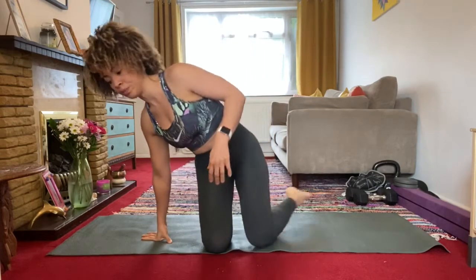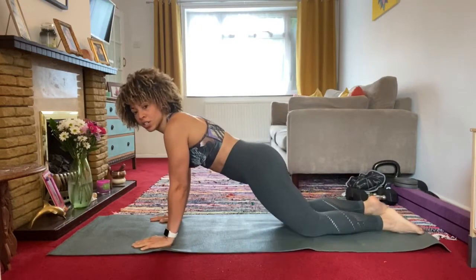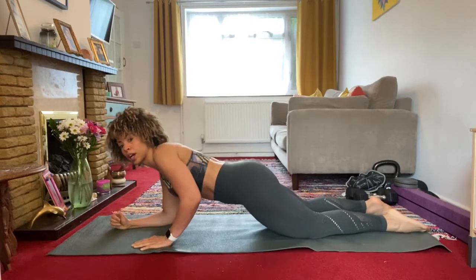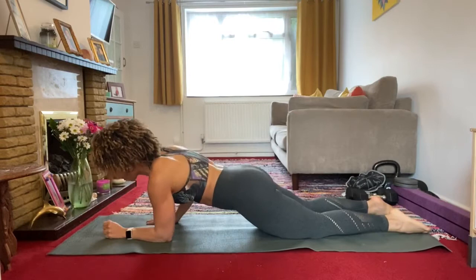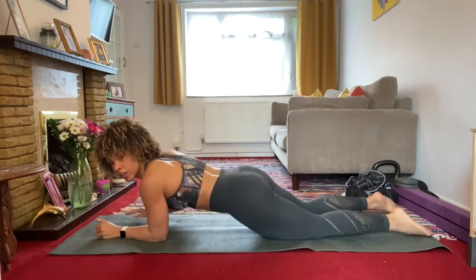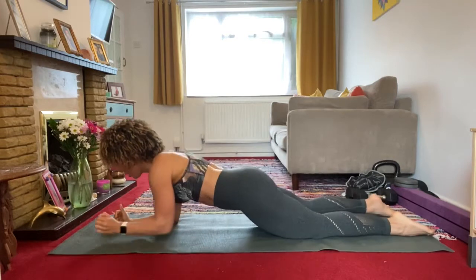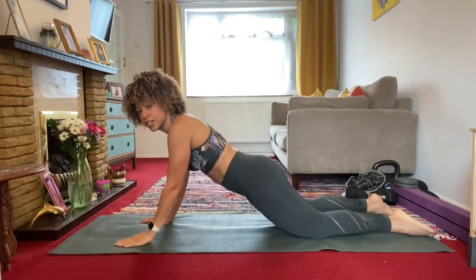The first one we're going to do, you're going to come onto all fours. We're starting in a high plank position and we're going to take it down to a low plank position — take those arms down and then come back up. The idea is that you keep your hips nice and steady in one straight line, no wobbling all over the place. You're coming down and then up, looking to do that for around 30 seconds.